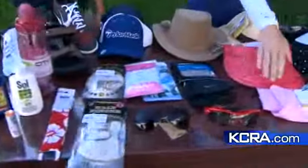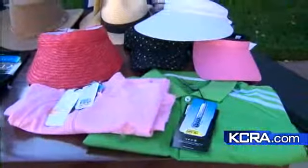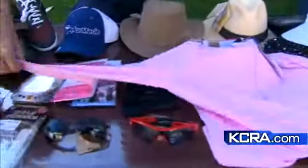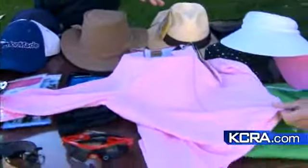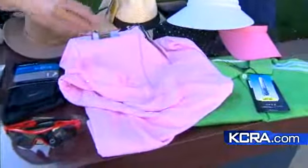A lot of technology within clothing as well — a lot of the fibers now have UPF built in. This is a great garment here; it's a long-sleeve one and it's super lightweight. You just throw it over whatever you're normally wearing, and it gives you great UPF protection so you don't have to worry about the sun. It's light enough that you don't feel any extra weight from the garment.